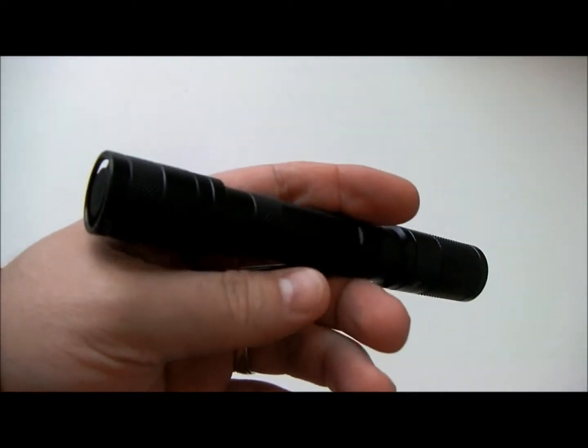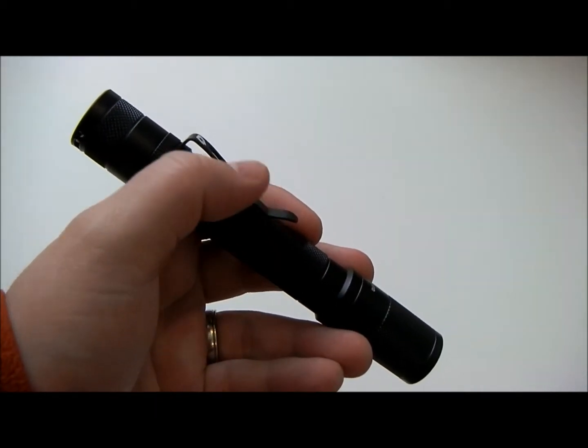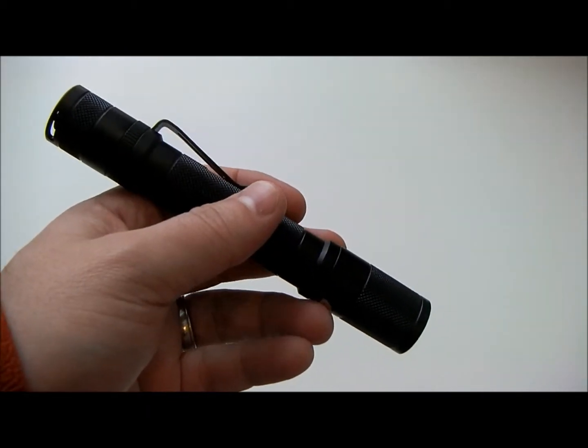This light comes with a nice nylon sheath. It's an all-aluminum body with some nice knurling, so it's not going to fall out of your hand. The pocket clip is removable.